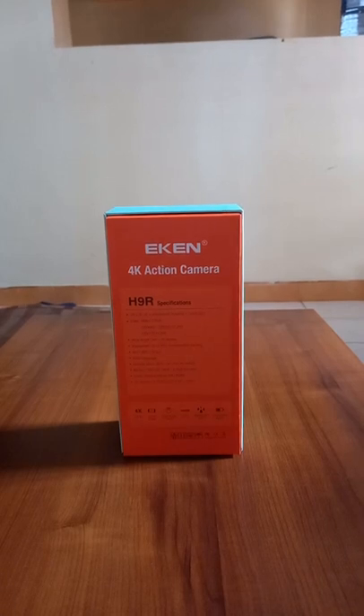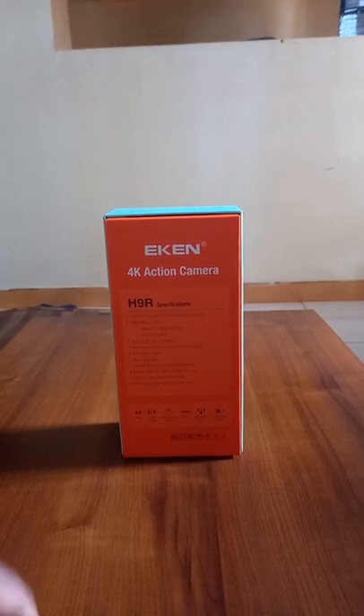Welcome guys to my channel. This is the Eken H9R camera.